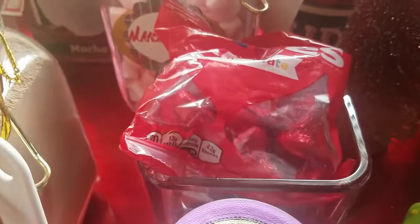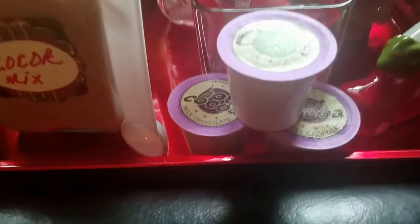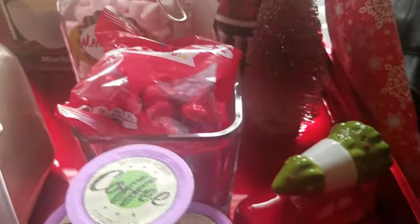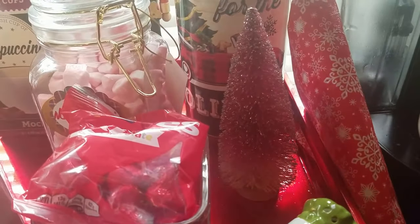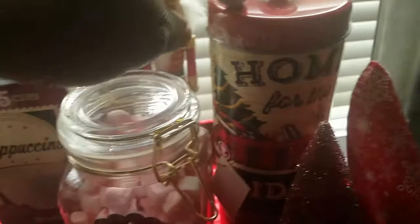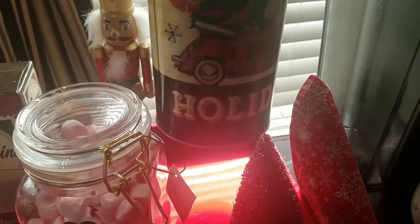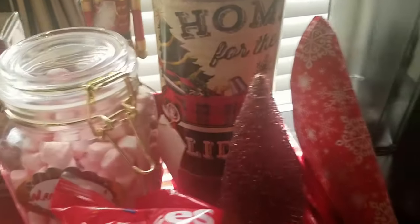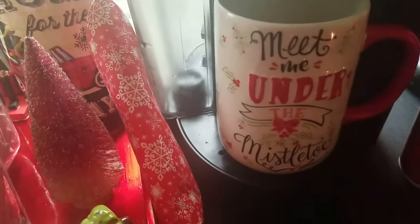Then we have the holiday kisses, some K-cups with coffee and hot cocoa. Then that's the other part to the salt and pepper shaker. This is a little tree that I picked up from Target, a little nutcracker man, and then this is some cookies from Family Dollar — really cute. I like the car with the tree in the back, and I have some decorative napkins to match the cups.